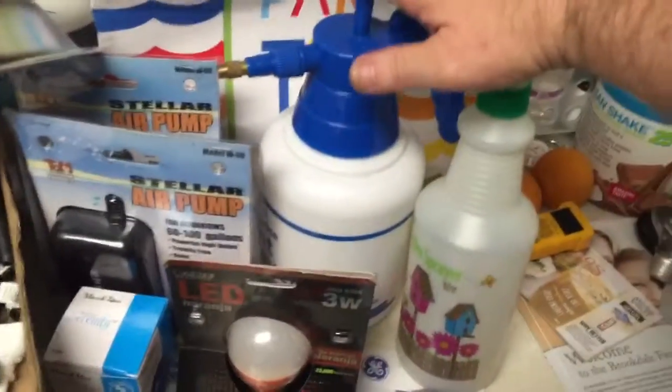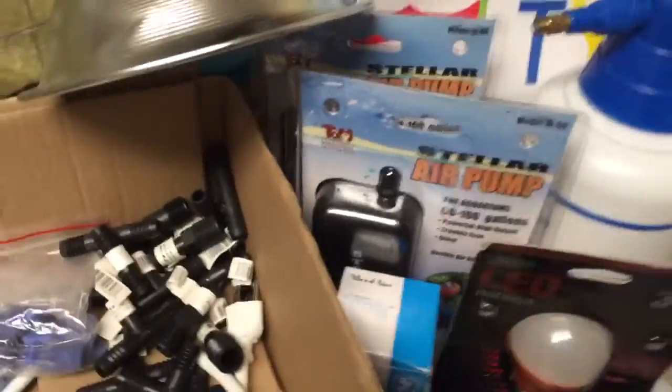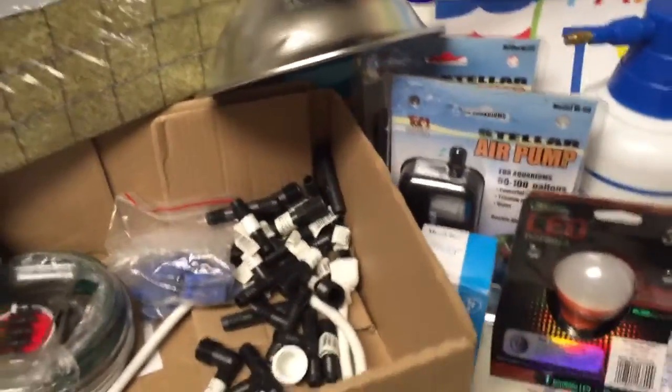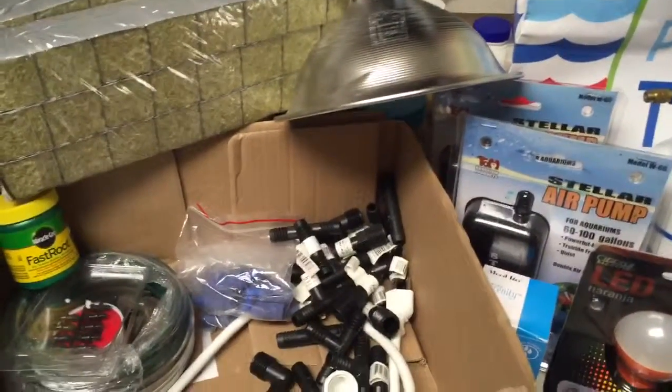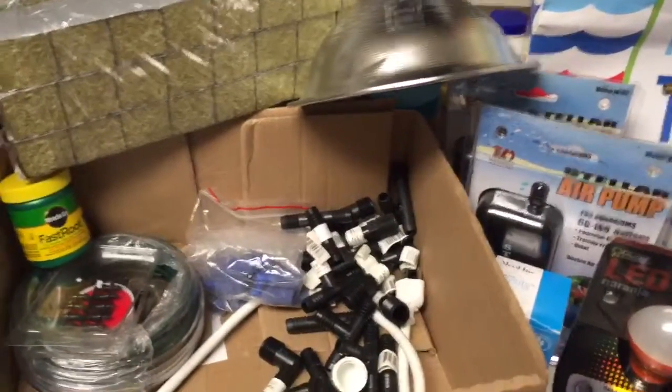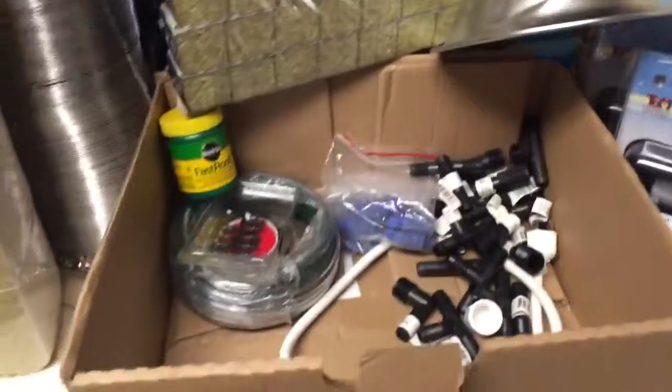You get two watering cans. You get the air pumps. So this could either be a full hydroponic system and you can run 10 to 15 individual 5 gallons or multiple individual units. Or you can use this as a pre-starter to go to soil.